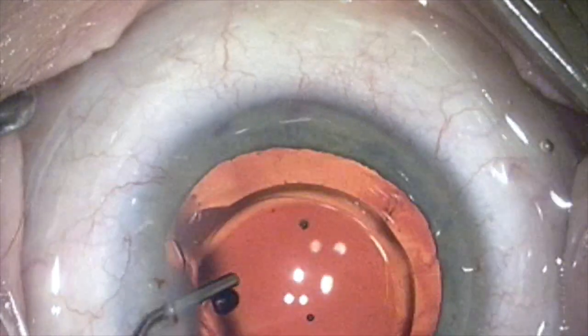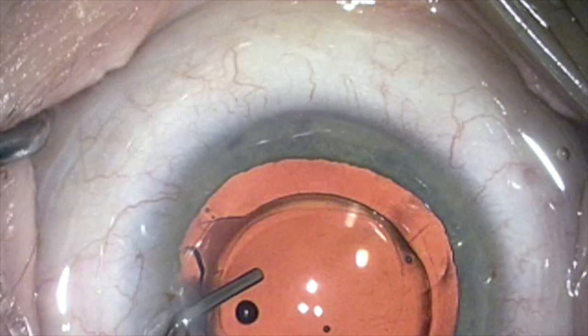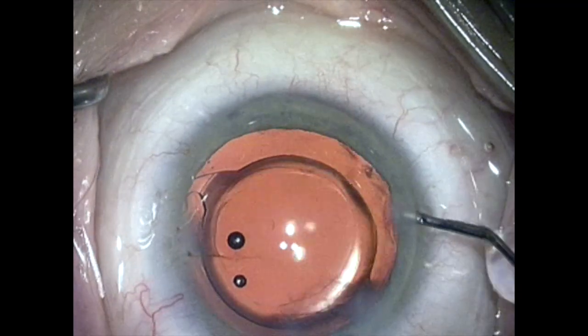Here's a second eye demonstrating the same phenomenon. This is a nice easy test that you can do with BSS after placing this stent.